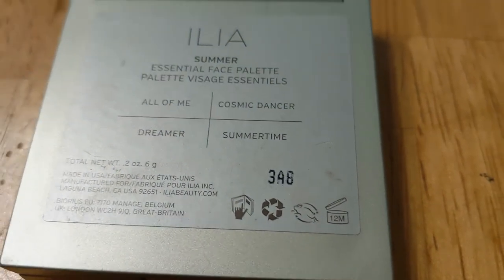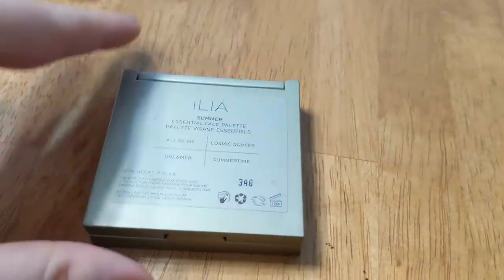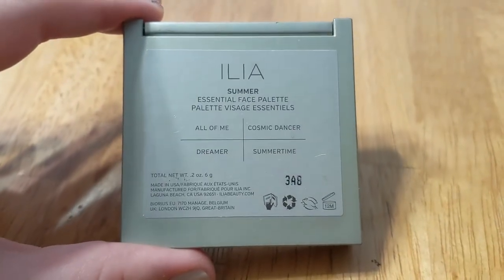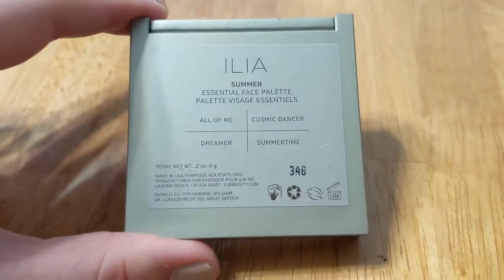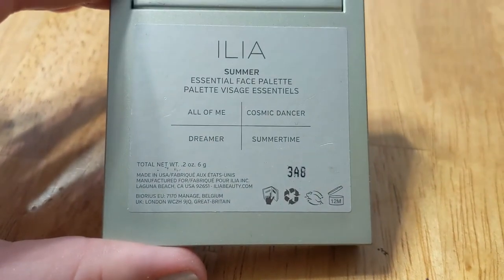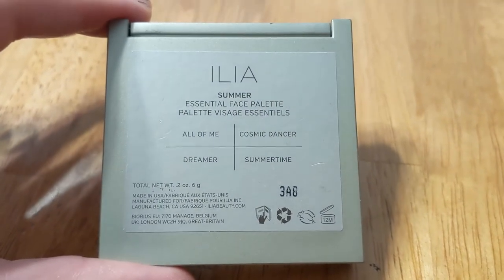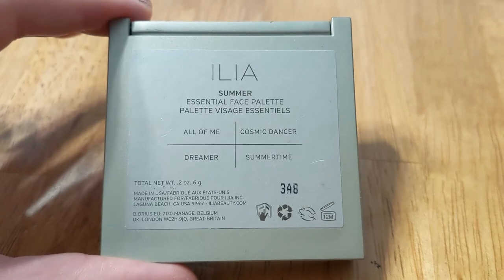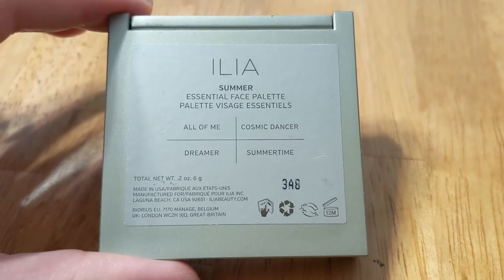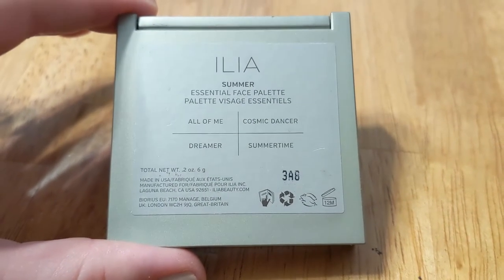So that is my goal right now. I don't think I will repurchase this immediately, but I definitely would get it again in the future. I really like it because this was the first time I had bought ILIA products. Individually they can be pretty expensive — I think this was $42 and I got it on some kind of sale. So you're able to try four of their colors for that price, which is a much better value.